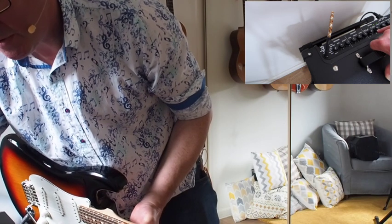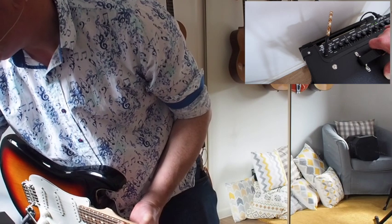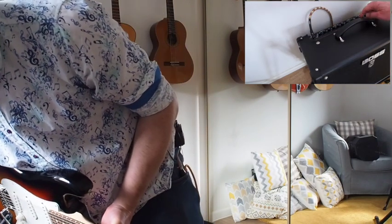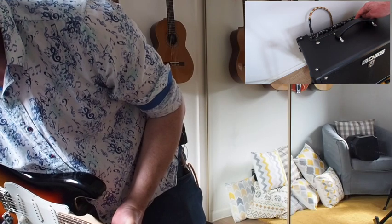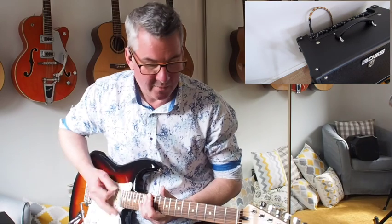It's got a tap tempo, so if I just go one, two, three, four, you'll hear that — there we go. So easy to use, incredibly easy to use.